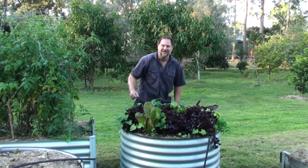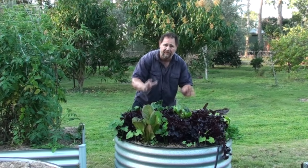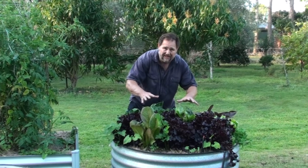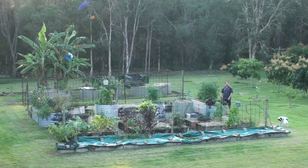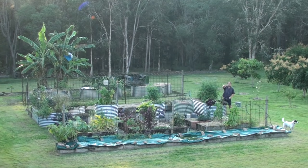G'day, I'm Mark from Self Sufficient Me, and as you can see I'm standing in front of this small round raised garden bed that is absolutely packed full of salad crop vegetables. We've been harvesting from this for months and it's still overflowing. Stick with me because I'd love to give you my five top tips on how to grow a ton of salad in just one small round raised garden bed.